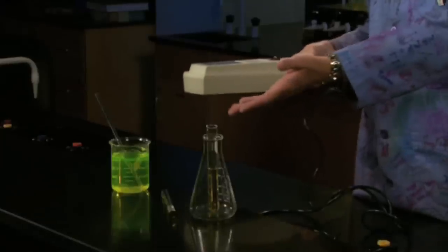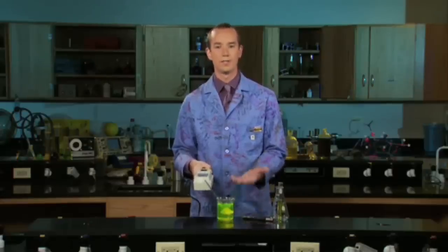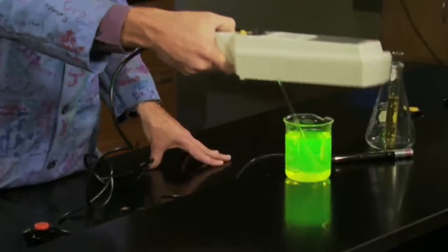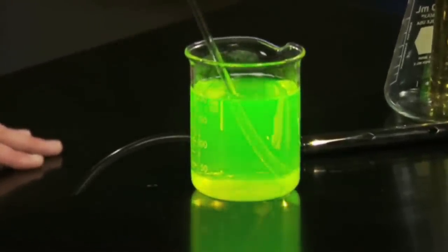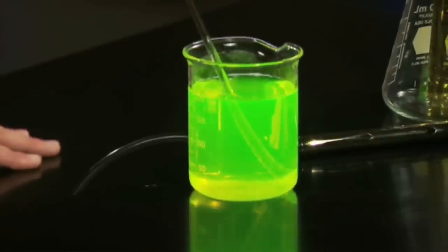I've got a fluorescent molecule here in this beaker. It's called fluorescein and it's the same stuff they use in the Chicago River to dye the river green at St. Patrick's Day. See how it gives off that cool green-yellow glow when I put the light over it? It's absorbing ultraviolet light and giving back lower energy visible light.